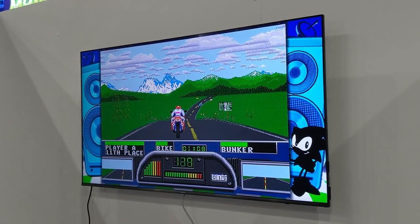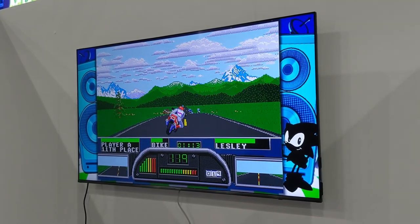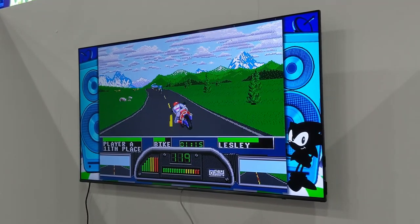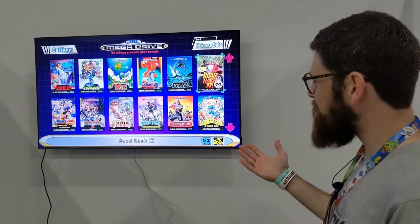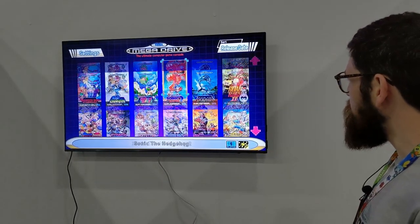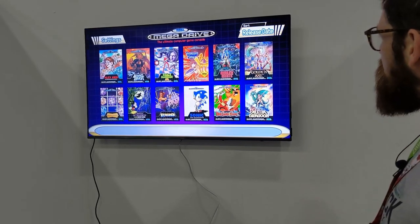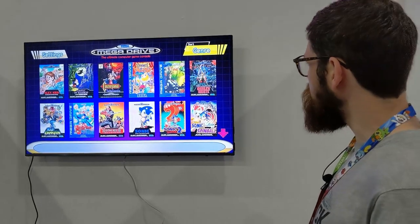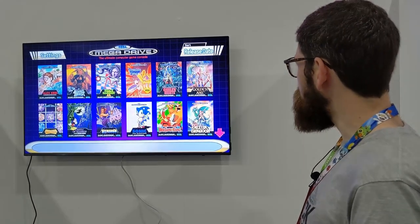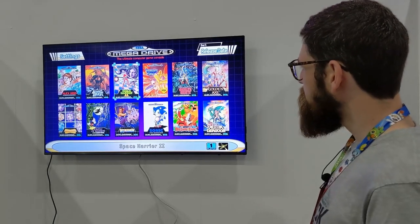We've just been playing a few different games. There are a total of 42 games on the console, and of course you don't need to download them — they're all on the console ready to go. You can browse all the available games and display them by release date, alphabetical order, genre, or number of players, however you want.